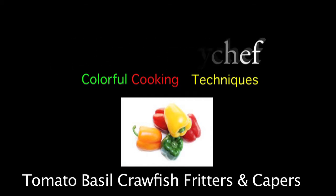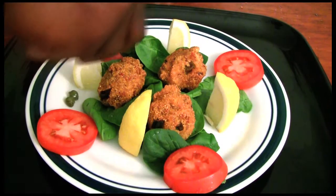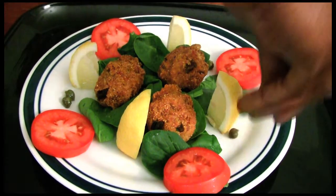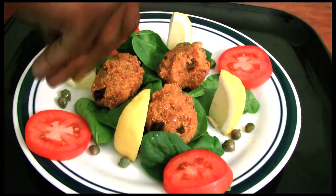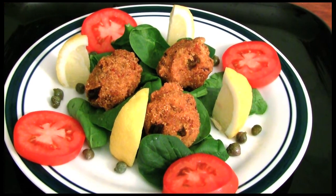Good afternoon everyone. This is Shane, your Nappy Chef. I'm very excited. Today we're going to make tomato basil crawfish with capers. I'm going to give you a second just to admire how beautiful and simple this dish really is.